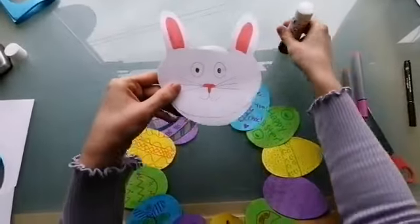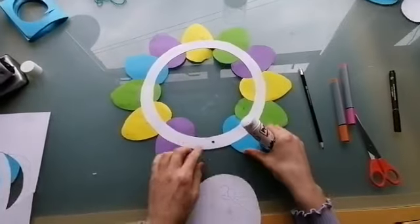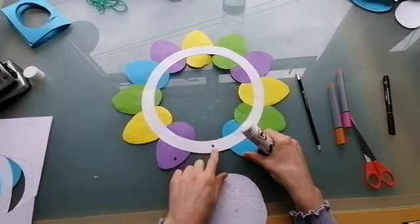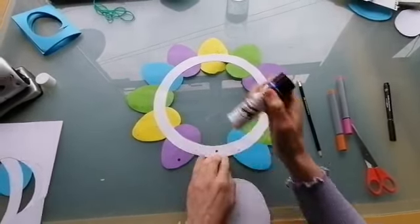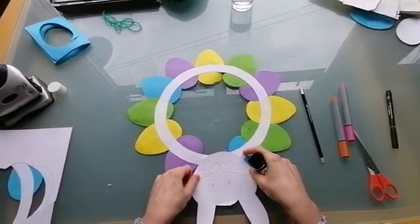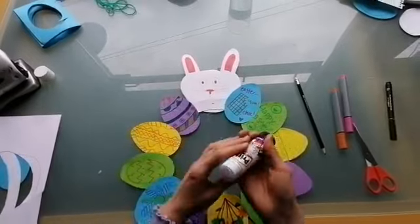Next I'm going to stick my Easter bunny onto my wreath. A good idea is to turn your Easter wreath onto its back and you can stick either side of the hole. You do not want to put glue over the hole because we want to tie that with string later. So I'm going to put some glue on either side of it, leaving that hole, and we're going to stick our bunny's face firmly to the back of the wreath. This way it's popping out nicely. There we go and as you can see you can still get your hand in there to tie some string.